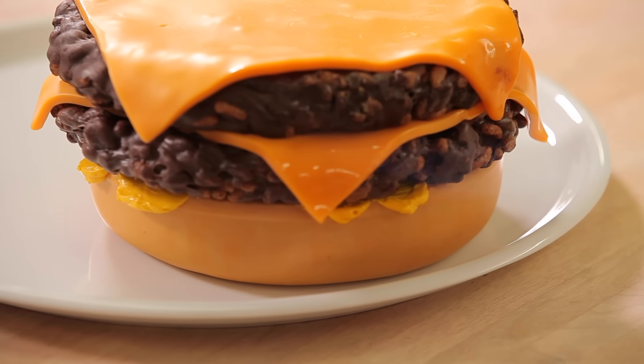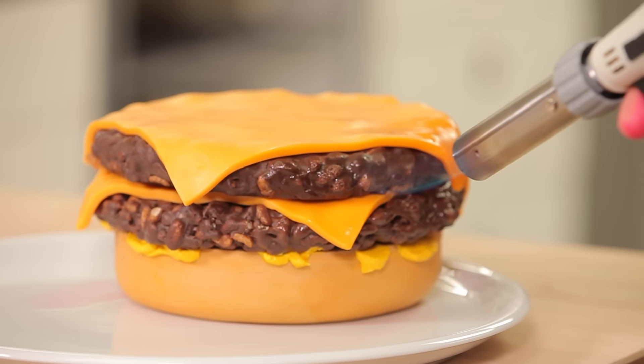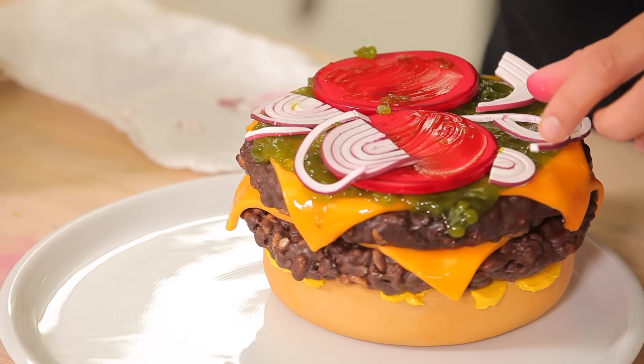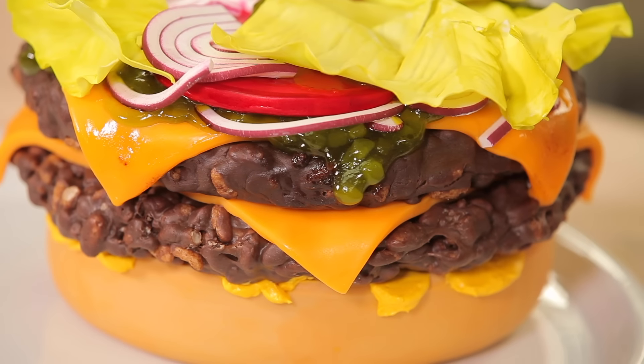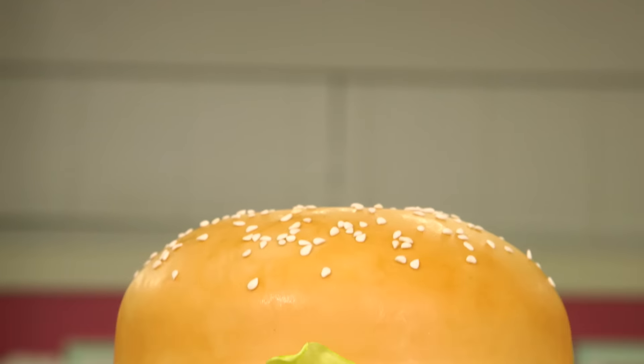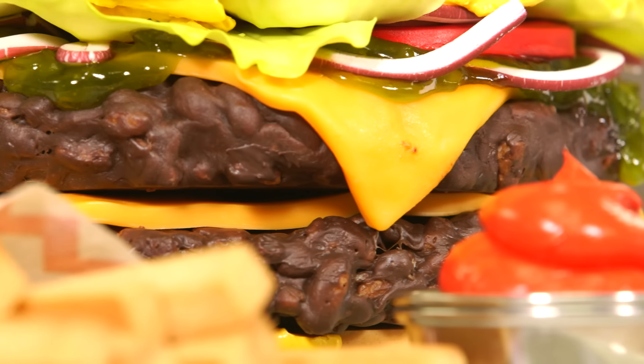Oh, and the cheese — the modeling chocolate cheese is essential. My jaw still hurts from trying to take a bite of it.